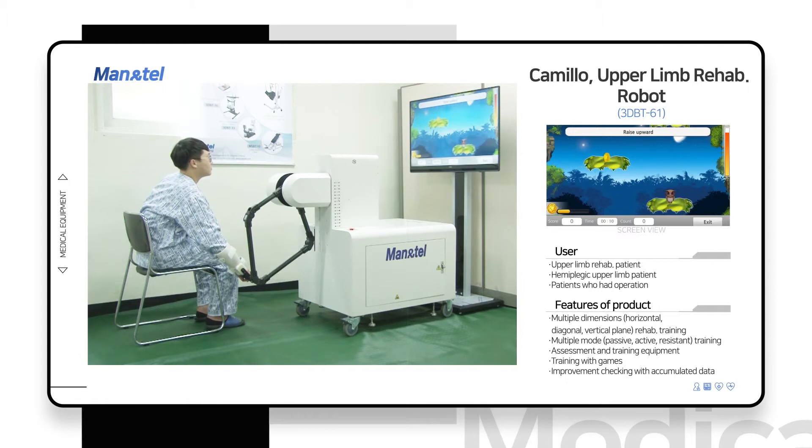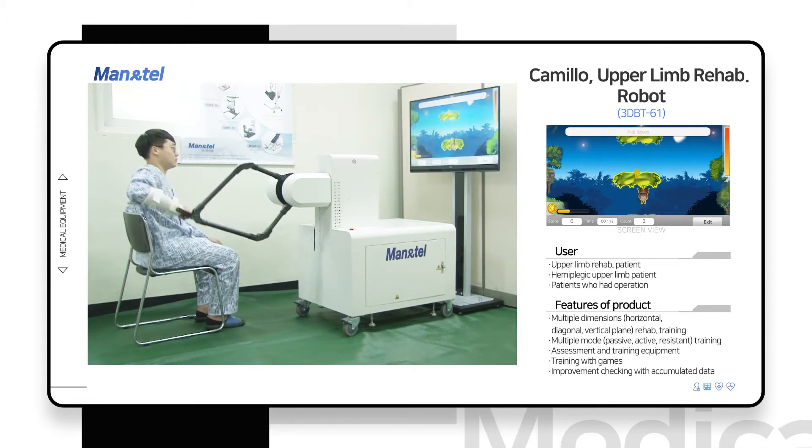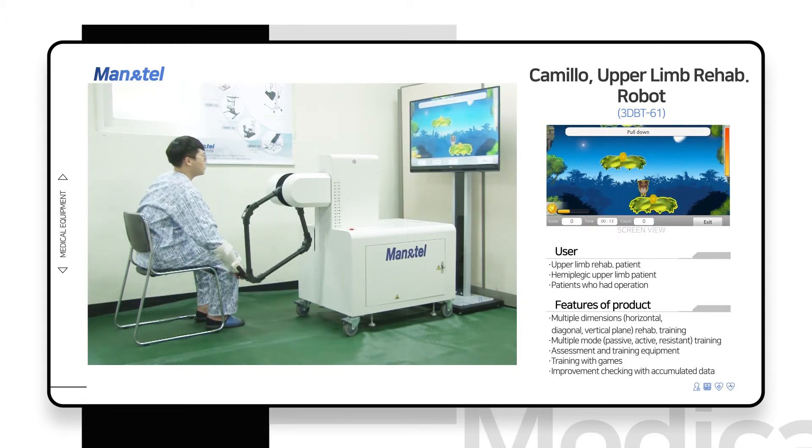It is also capable of passive, manual, active, and resistance training from the user's point of view.